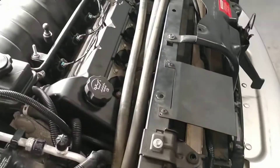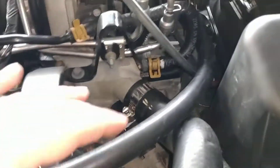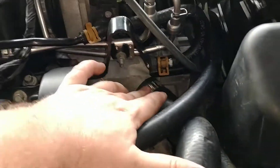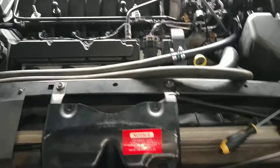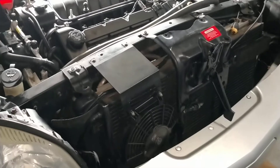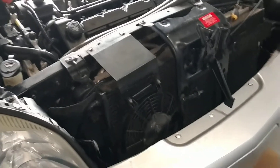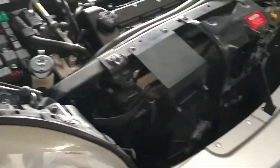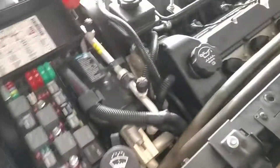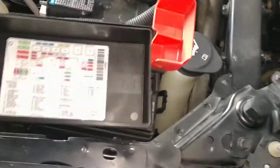I know my water pump works because when I undid this hose and started flushing it, there was definitely water being pumped out, so the water pump works for sure. So this is a 2004 Cadillac DeVille — but this is what they call the professional chassis, so I'm not sure if the standard DeVille has the exact same layout. But anyway, over here are some relays.